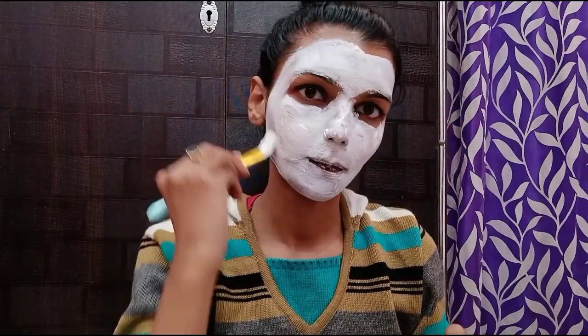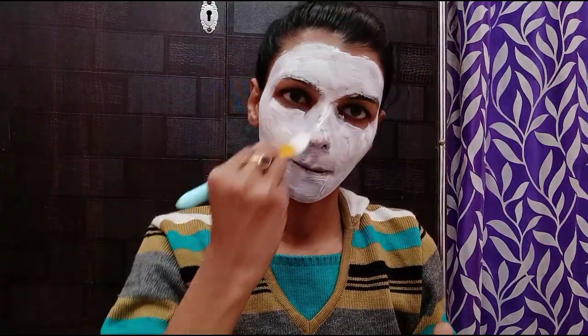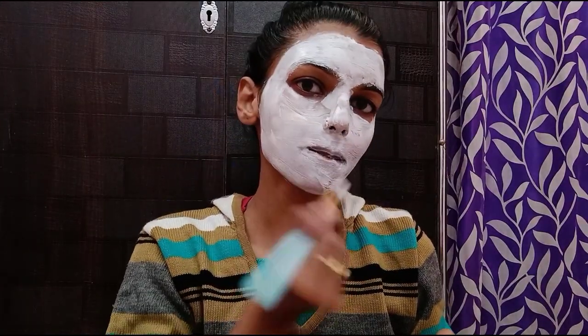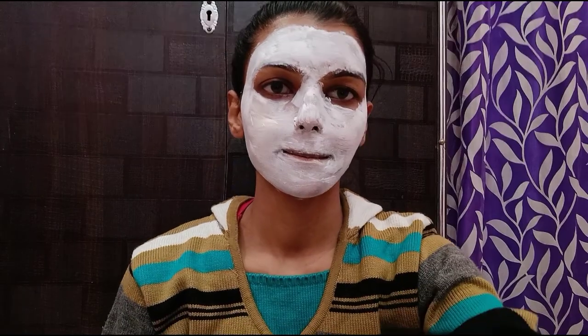You can use it daily. However, if you have very sensitive skin, you should be careful. Others can use it because it is suitable for all skin types.